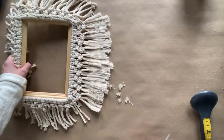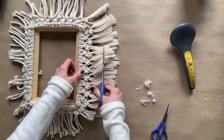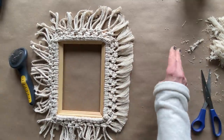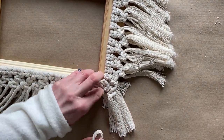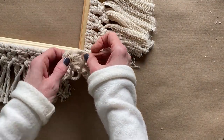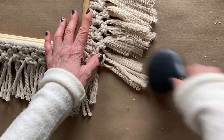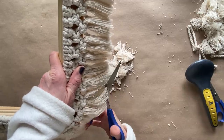Once I was done with the second row of square knots, I just brushed it with a dog brush — but you can use any brush. I wanted to cut the remaining cord as well as even it all out, and I was so happy with the results. The only thing I did find was that with the corners there was still a little bit of a gap, so I created another Lark's head knot in between the square knots just to fill in the void. It turned out nice and cohesive. Continue to brush and trim — you may have to do it a few times until it's nice and straight.